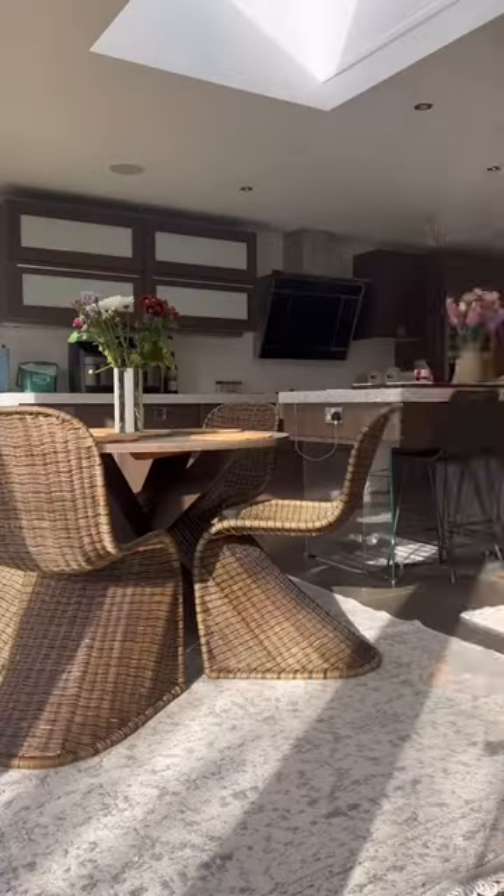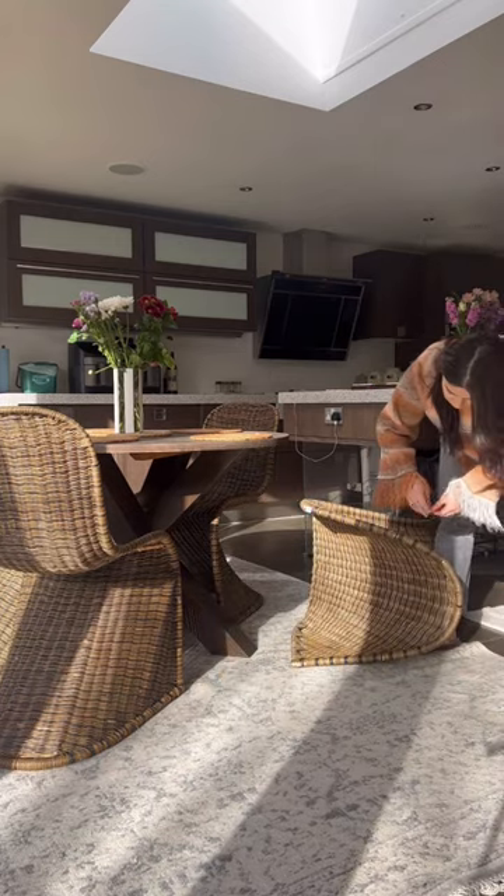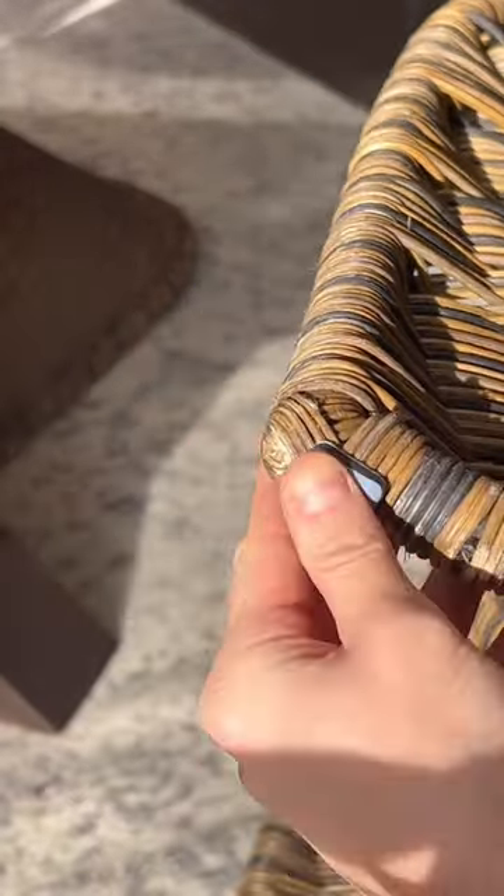Here's one of my favorite affordable products — these are furniture glides. I put them on the bottoms of my dining room chairs, especially on top of rugs, and it makes your chairs slide out super easy and doesn't scrunch up the rugs.